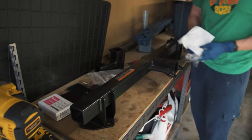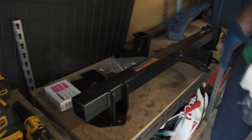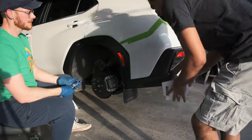Subaru does the exact same thing on the Outback and Forester — that hitch looks almost like this, just with a few more supports going into the subframe. I think it's going to be fine. So the steps we need to take: first we take off the mud flaps, then take out the taillights, and then pop off the bumper.